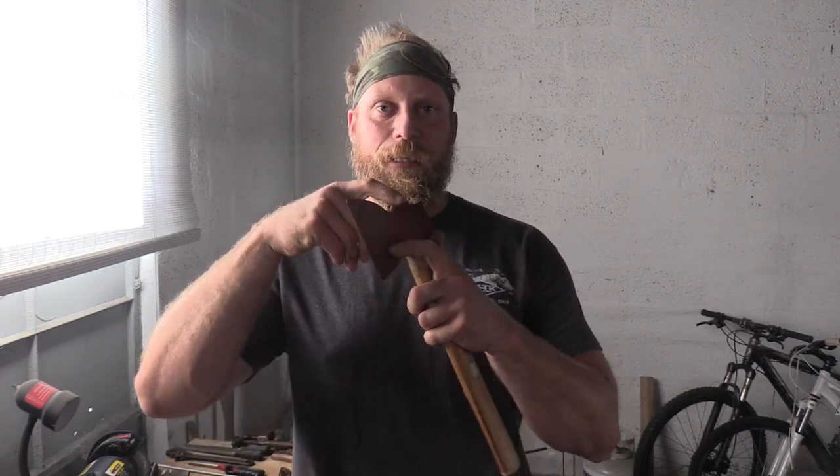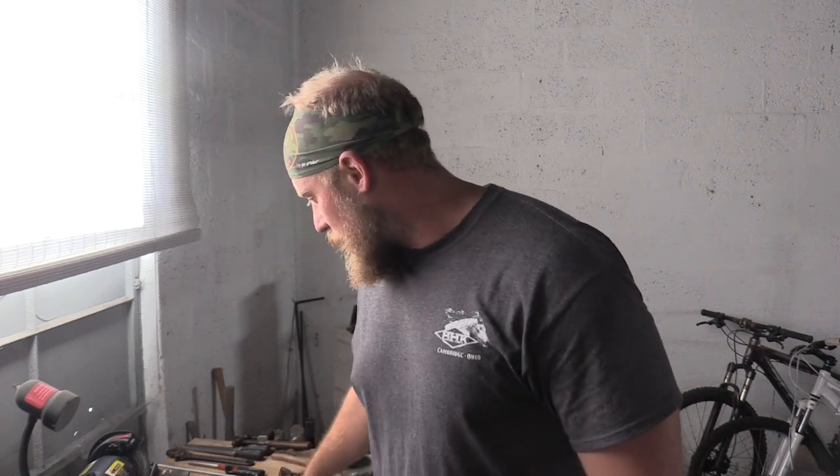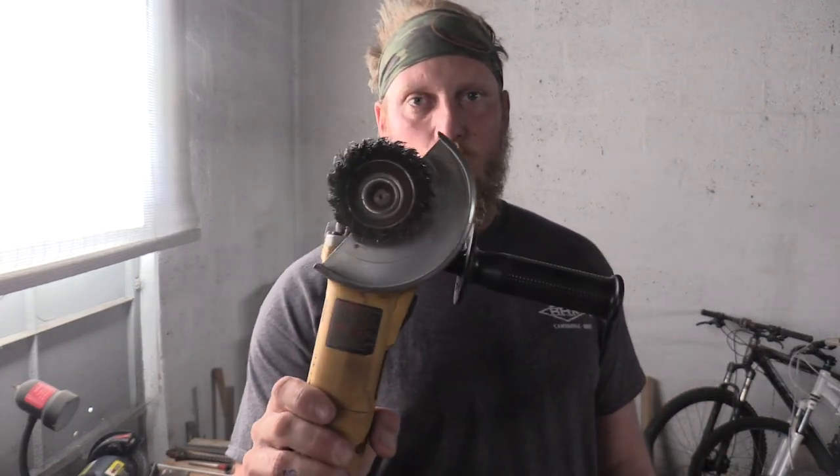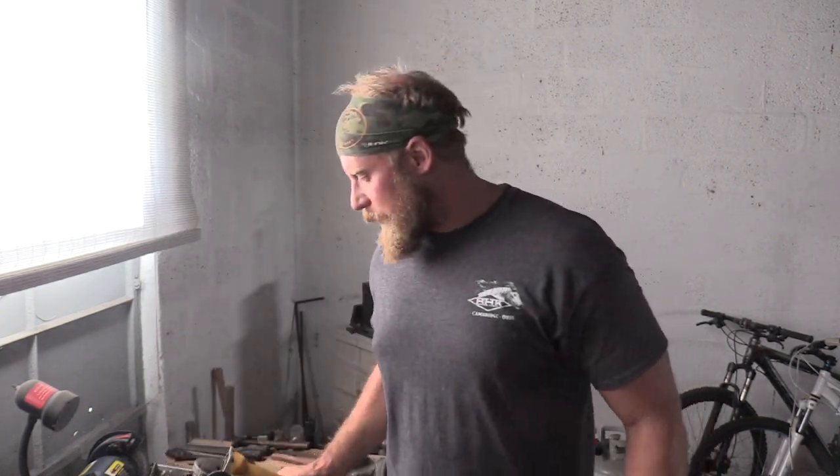So how do we clean up rusty or painted axe heads? Well, the easiest thing to do is take your angle grinder with a wire wheel — it comes off really quick, cleans the metal up really nice. And normally if there's any type of markings on here you're going to be able to see them. This works good for rusty metal axe heads or tools — take a wire wheel and just grind it, it'll come off fine. You're not going to hurt the metal at all.